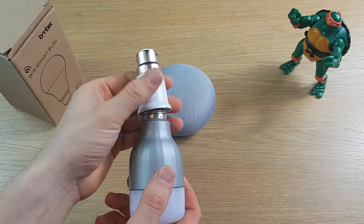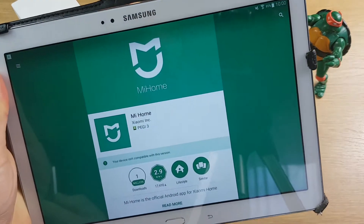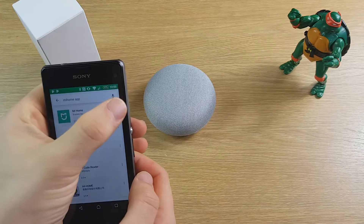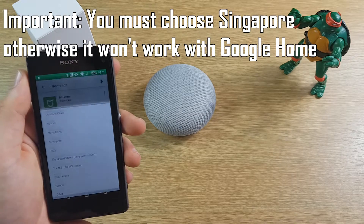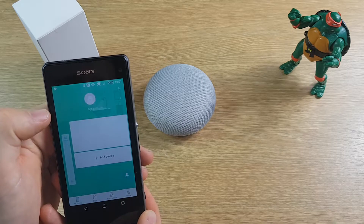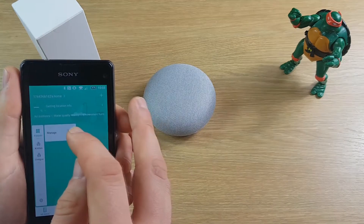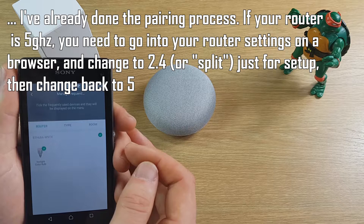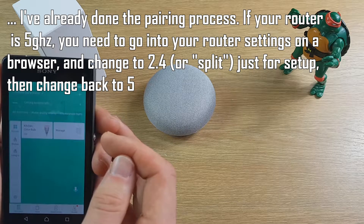The Xiaomi Yi Lite is a little more clunky — you need an adapter if you've got a bayonet fitting. The My Home app is the one you need to install; it wasn't compatible with my tablet so I had to use an old Sony Xperia phone. Open the app, agree to the terms, and choose Singapore as your region — that's what's needed for Google Home compatibility. Registration is required, and the connection works by pairing over Bluetooth then connecting to your Wi-Fi. It only works on a 2.4 GHz signal, so if you're on 5 GHz you'll need to temporarily change your router settings for setup.